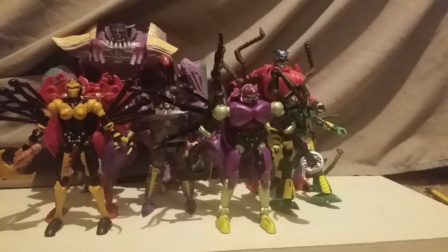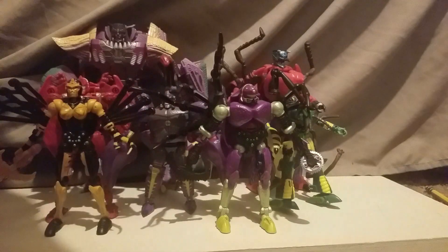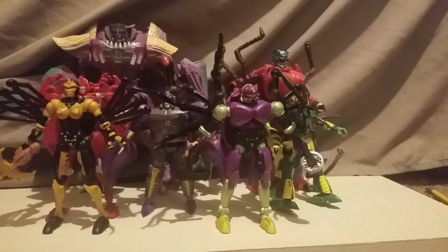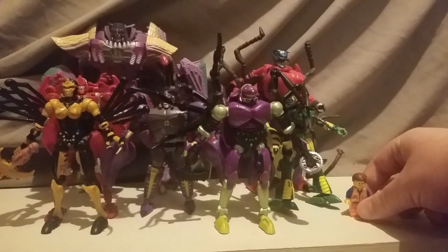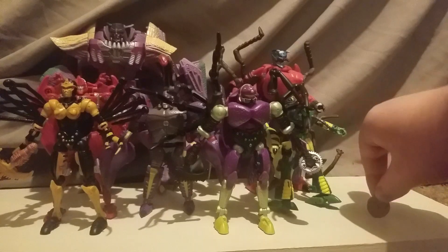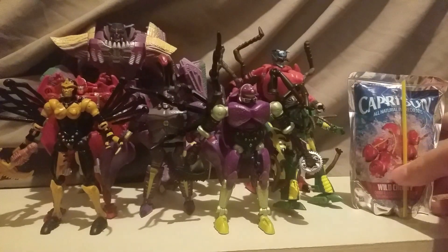Here it is with a Darth Vader Pez dispenser. So they're all roughly five to six inches; Megatron is somewhere near eight inches altogether. Here's a number two pencil, a LEGO minifigure Emmet, five cents — an American nickel — and a Moro Funko Pop. And here it is with a Capri Sun.